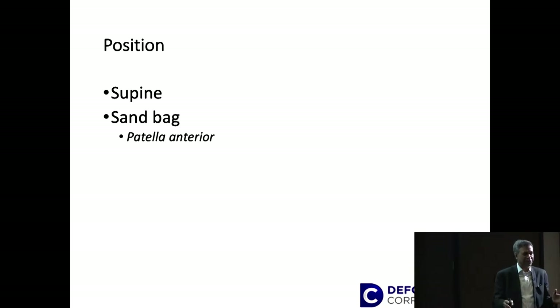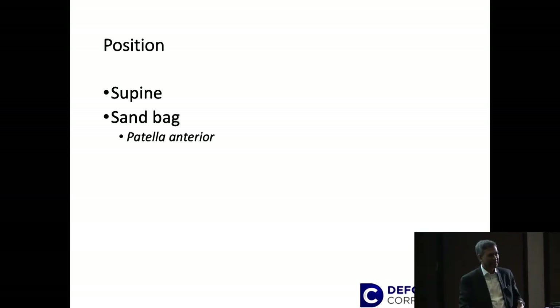Let's start with the position. A patient needs to be supine, because all the approaches are easier done supine. We need to put a sandbag — the idea is that the patient's knee is facing forward, so the patella facing forward gives you the alignment. Be careful because if the sandbag is too big the patient can tilt, so put a support on the other side so the patient doesn't slide off.